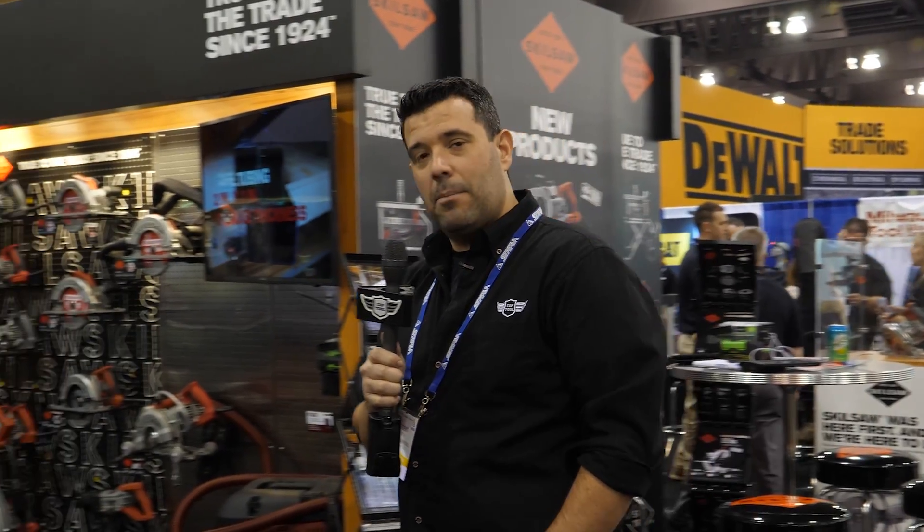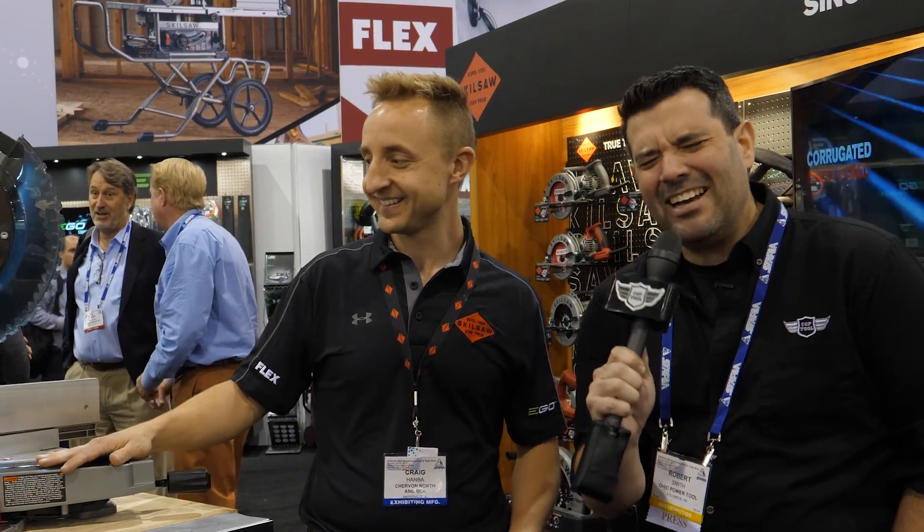We just walked over here to Skilsaw, and I found my buddy Craig here. Tell us what we have. 12-inch worm drive miter saw. It's a worm drive miter saw — so excited!